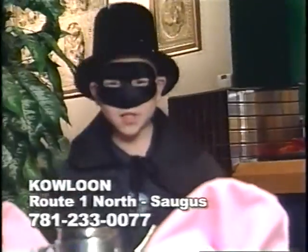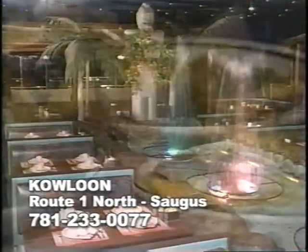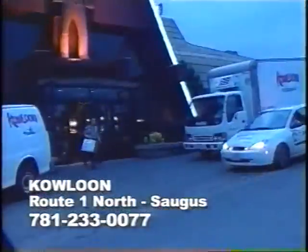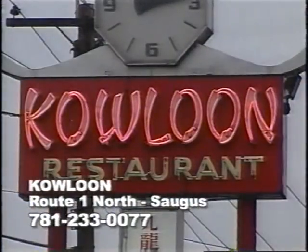Phantom gives the Kowloon a 10 for the best place to have your holiday party. Kowloon is the perfect place with special packages that include buffet, comedy, and DJ starting at $25.95 per person. Can't come to Kowloon? Their full-service catering can come to you. Call Kowloon at 781-233-0077. Kowloon, Route 1 Saugus.